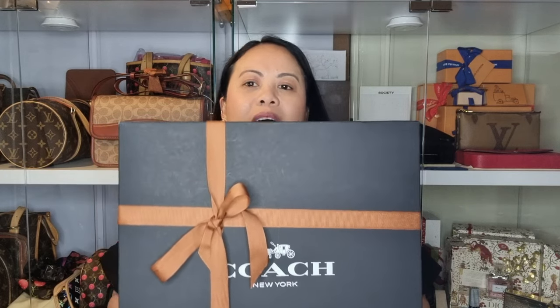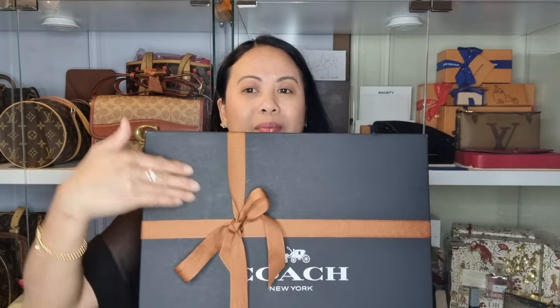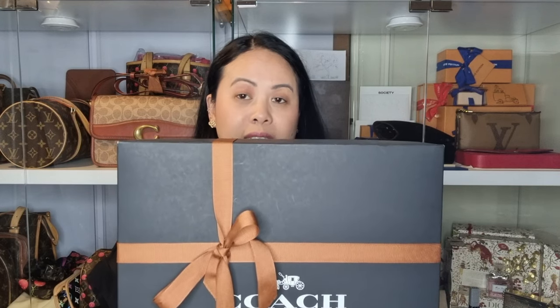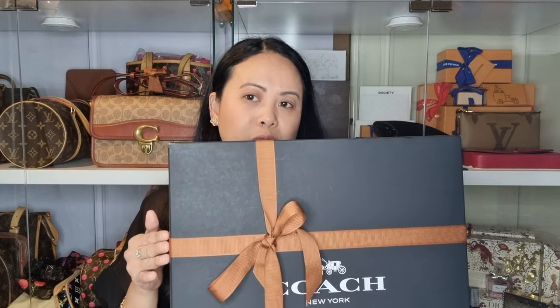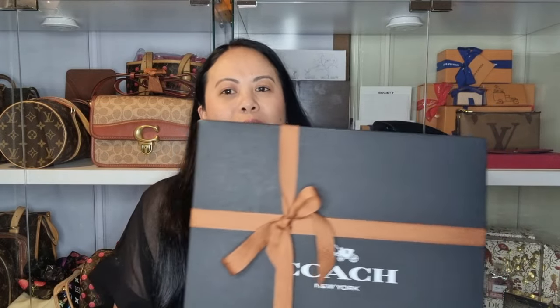I actually ordered this online, so it did not come in this beautiful Coach box because I got this at the Coach outlet website — coachoutlet.com.au — that's their Australian outlet website. If you get it from the outlet, you don't get this beautiful Coach box, but if you get it from the Coach boutique online or in-store, you do get the beautiful packaging.